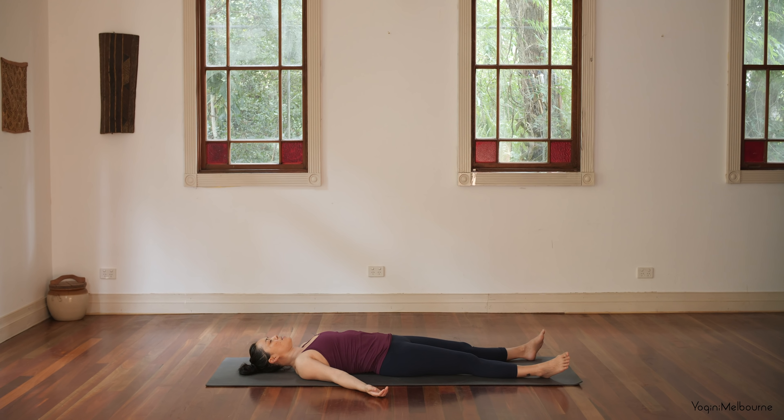Feel free to stay here for as long as you need to or can. Thank you so much for joining me today. I'll see you next time. Namaste.